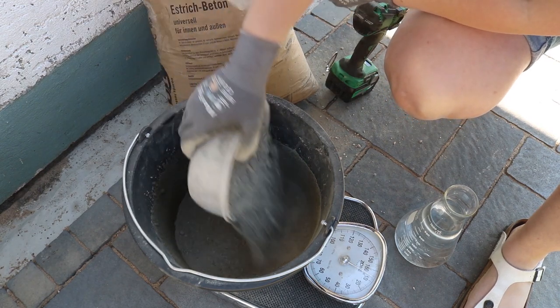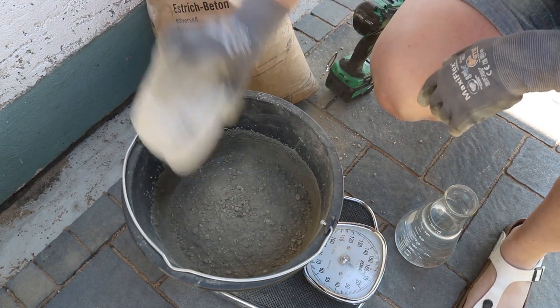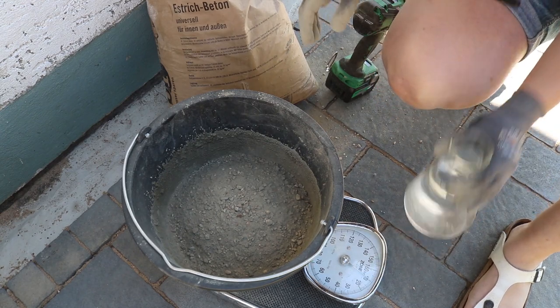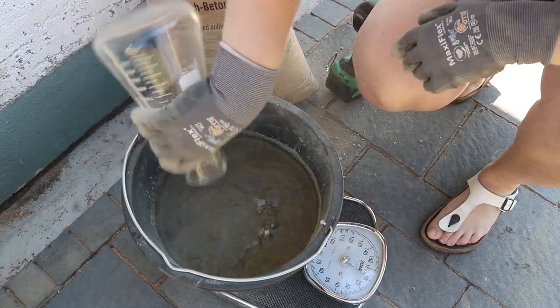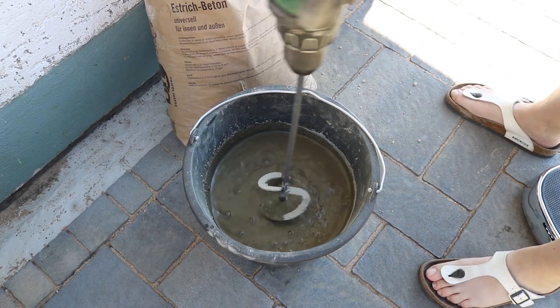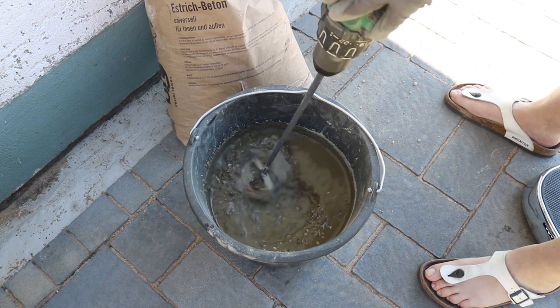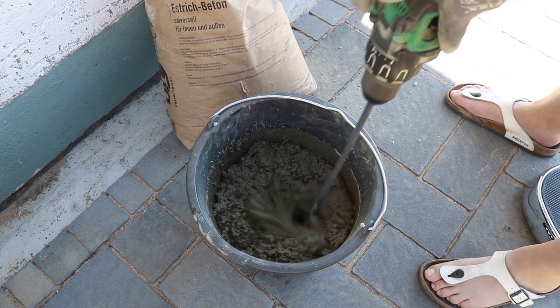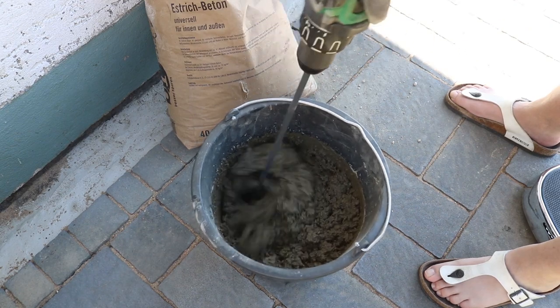I then mixed the concrete in two batches and scooped it into the mold.